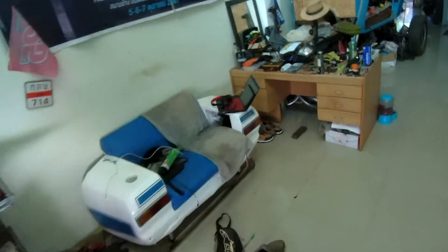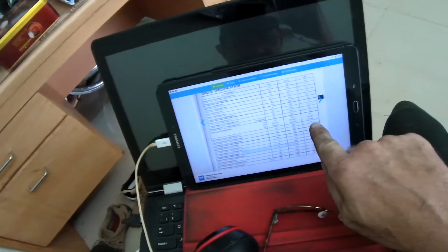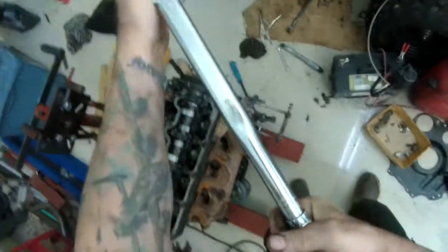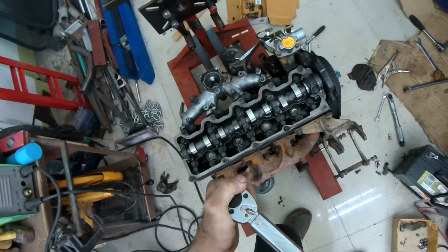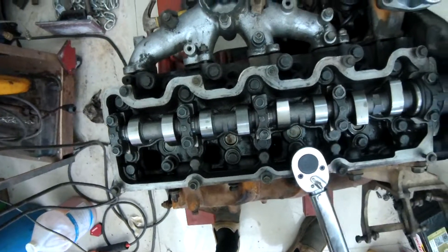I'm torquing the head down and I've completely forgotten whether it said 78 pound-feet or not. No — 78 Newton-metres, 58 pound-feet. 58 pound-feet. I am getting too old to remember anything. So that's not 20 off of there — 60, 50, 56... right, 58 pound-feet. Where is the middle bolt?